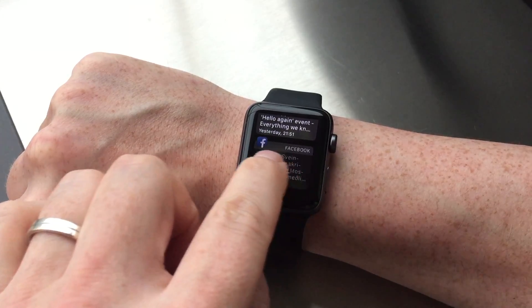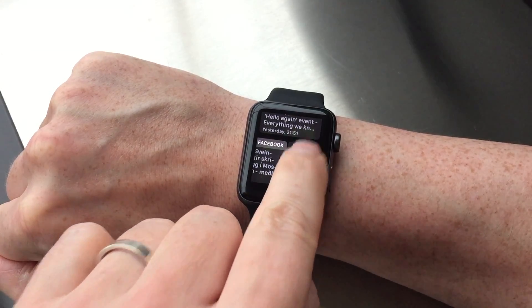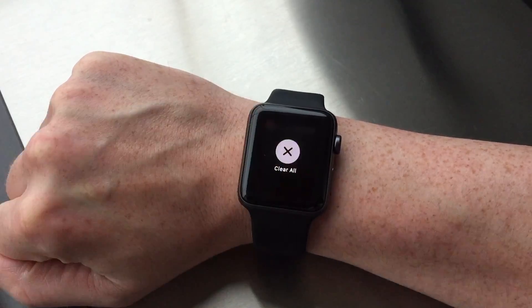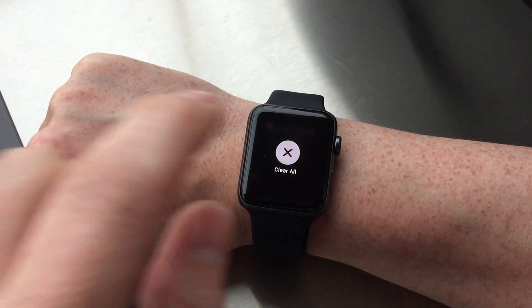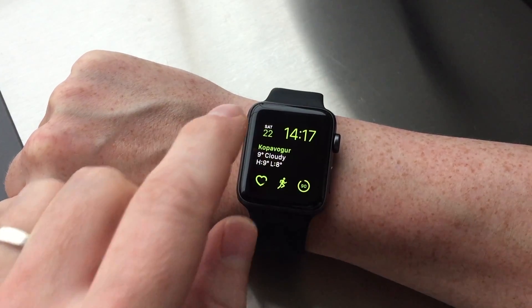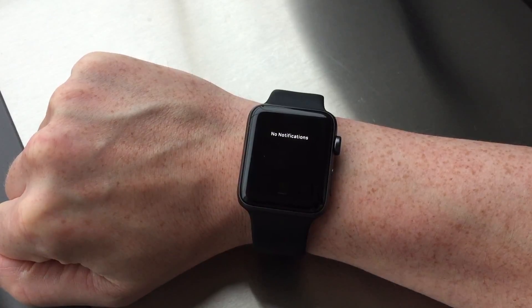If you swipe left on a notification you get the option to clear that notification. But you can also clear all your notifications by force touching on the notification center and clicking the clear all option. When all notifications have been cleared, it will simply show the text "no notifications."